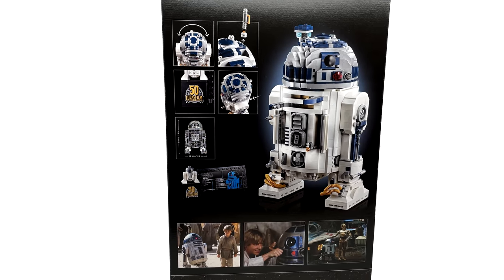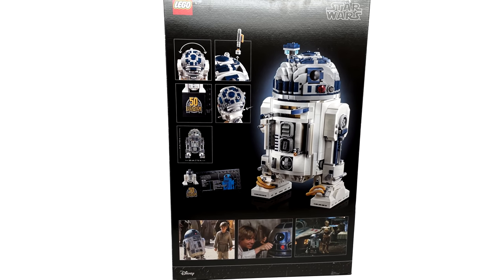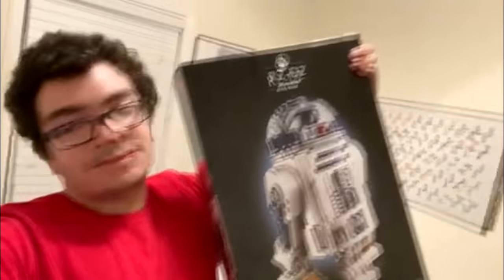I'm in a unique situation here. I signed up to review this right before I left the LEGO Ambassador Network, and LEGO sent it to me anyway. Thanks, LEGO.